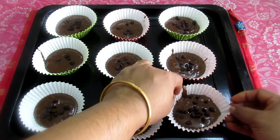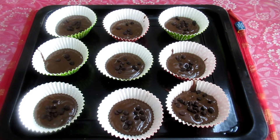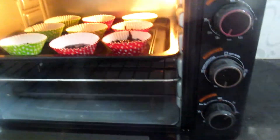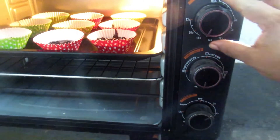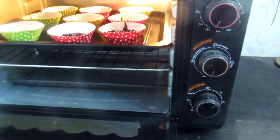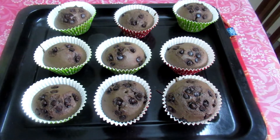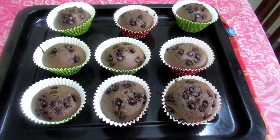Let's add it to the preheated oven. I am going to bake at 180 degrees Celsius for 30 minutes with the chocolate chips.